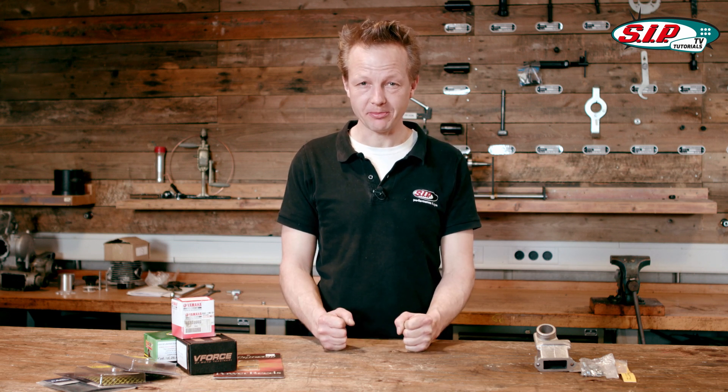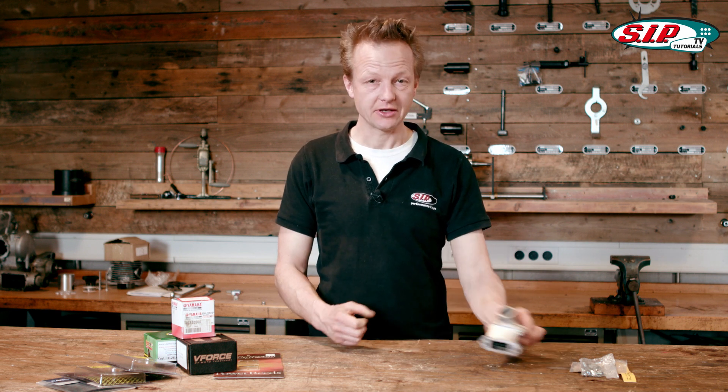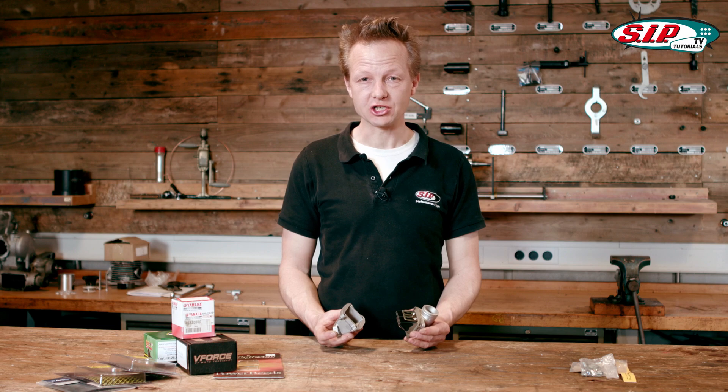Welcome to the tutorials channel of the best scooter shop in the whole world. Today's topic is the reed valves of a two-stroke engine.